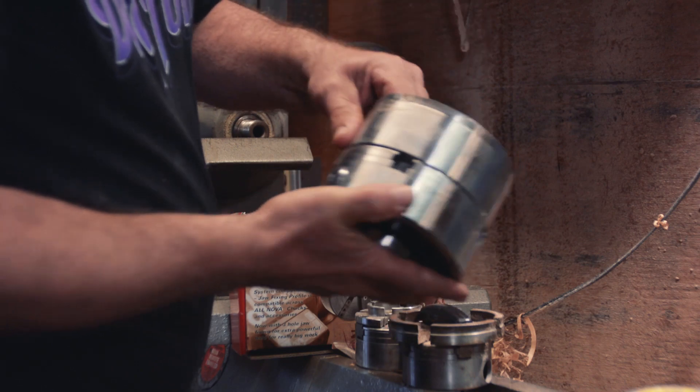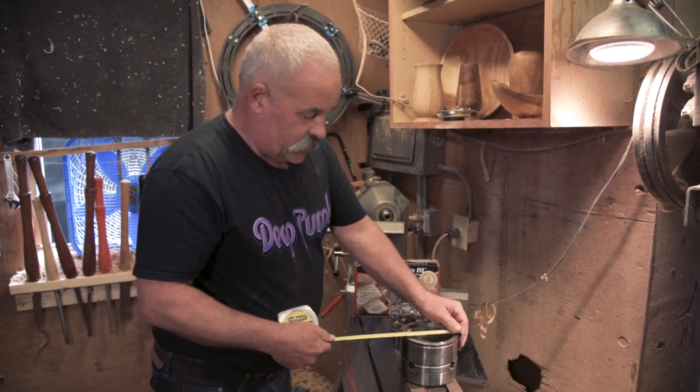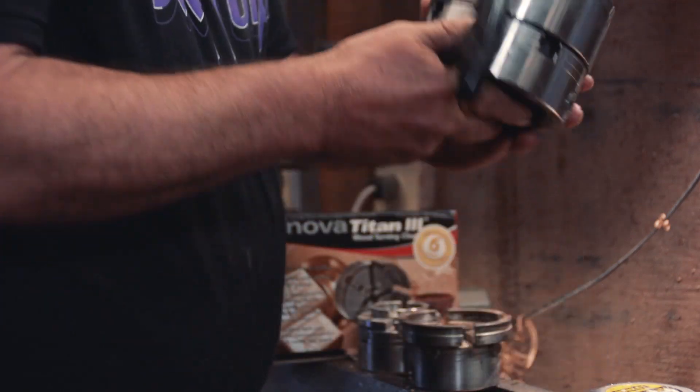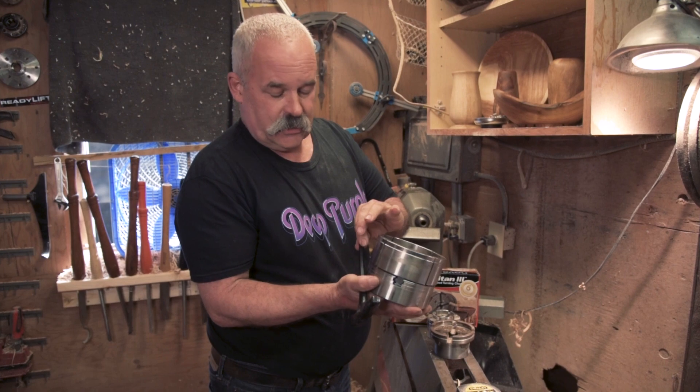You can bevel this and use it on your tenon or mortise. This chuck is five inches on the outside and it opens all the way up to six and a half inches. When I unboxed this, it came with the chuck body, the set of jaws, and the T-handle.